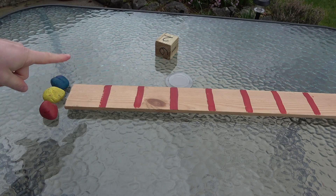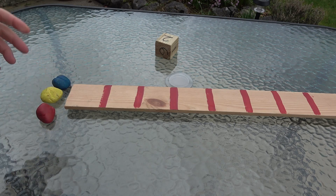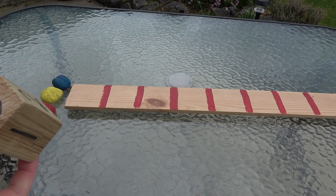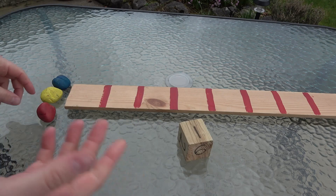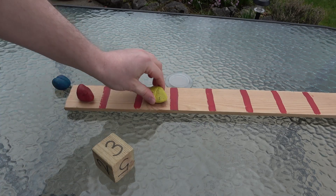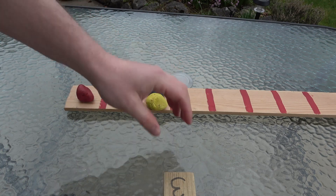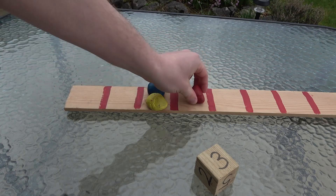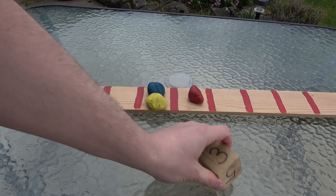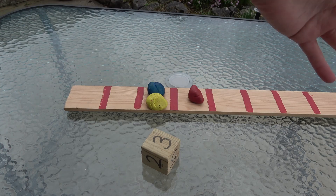The children line up their counters at one end of the number line and pick who's who — one child is red, one is yellow, and so on. One child rolls the dice first; they roll, get a number, and move forward that many spaces on the number line. Each player takes turns rolling and moving forward. It's a simple counting-along-the-number-line game, good for number recognition and one-to-one counting. The winner is the person that gets right to the end of the number line first.